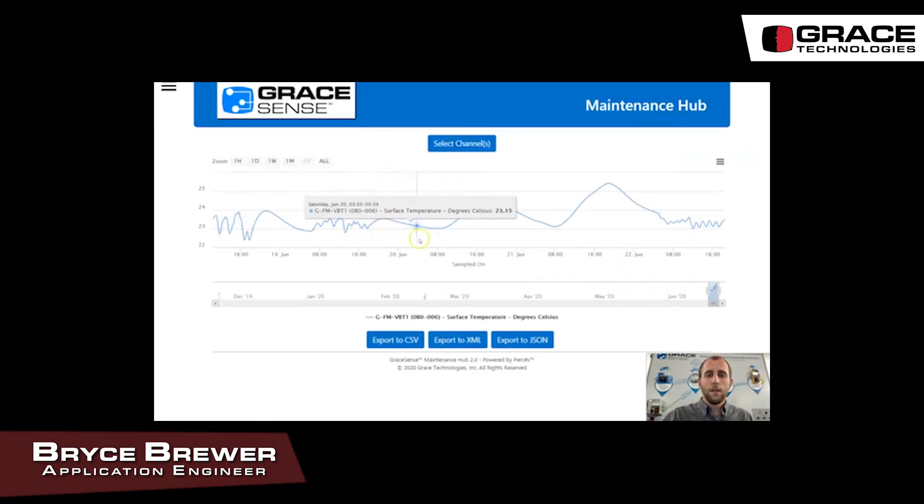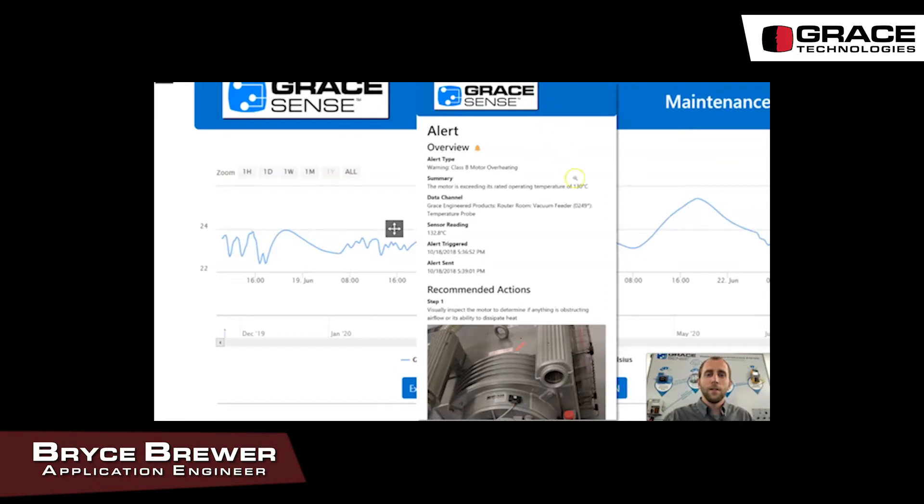Looking at the data, you can see that the alarm was triggered at the point where we were over 15 degrees C. To receive that alert, it goes out via SMS or email to any recipients you specify. The alert includes the overview, the channel that was tripped, the reading and the time it occurred, as well as the remediation steps.